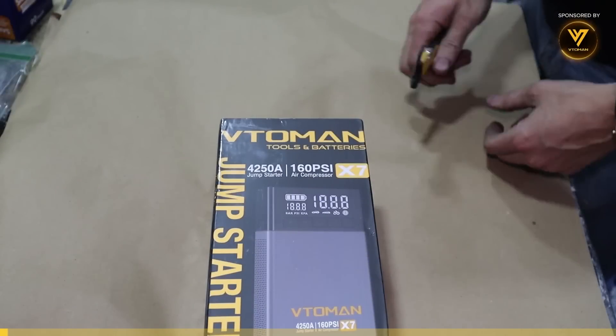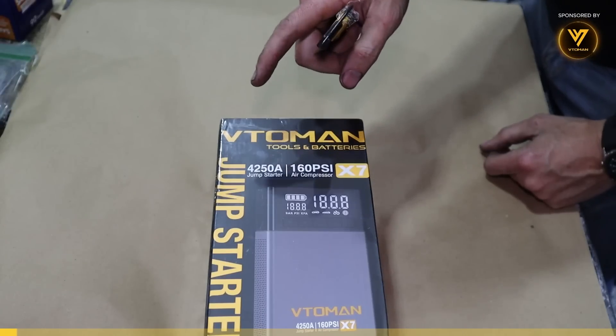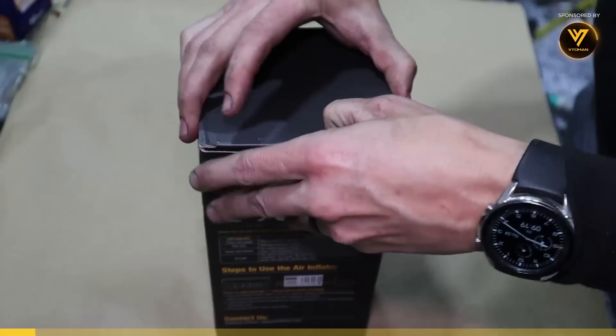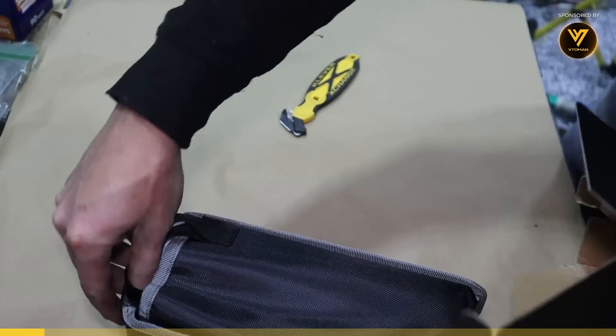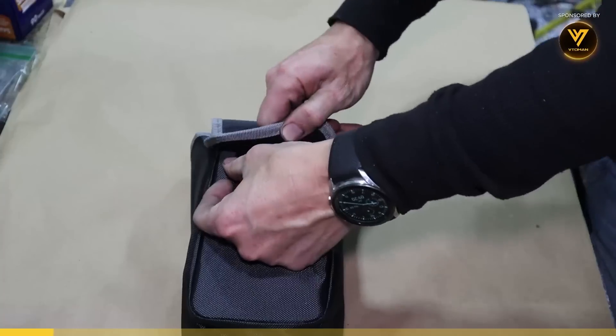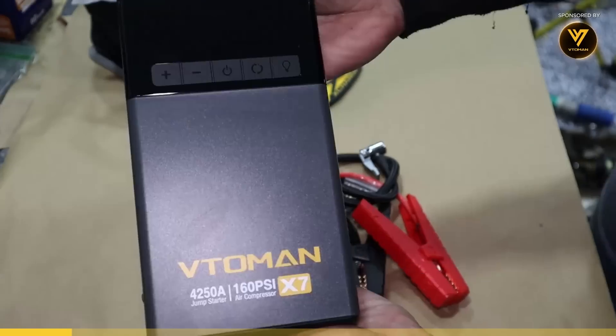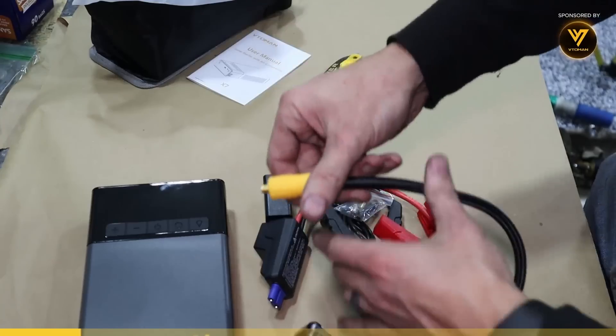For this video's sponsor, we've got Vtoman. This is a combination jump starter and air compressor. That is a nice bag, and look at all the goodies.